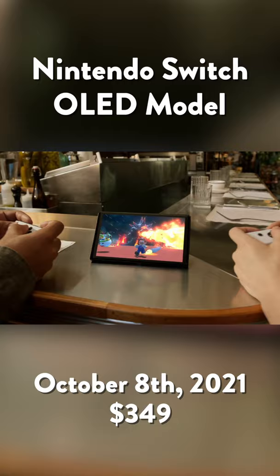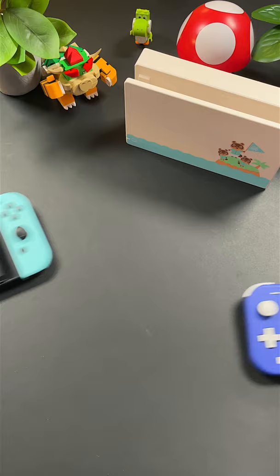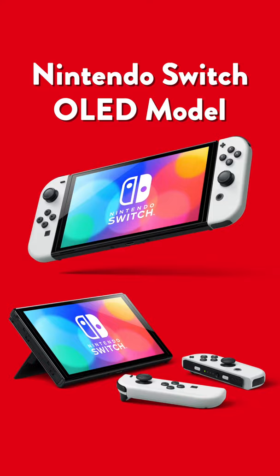What's interesting is that it still uses the same processor as the V2 Switch, meaning performance behind the scenes is the same whether it's docked or undocked. This leads to the question: which Nintendo Switch model should you buy? The new OLED model will no doubt be the most immersive out of the bunch if you primarily play in handheld or tabletop mode.